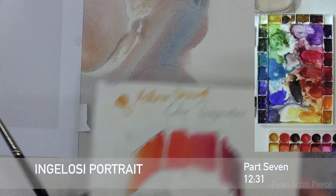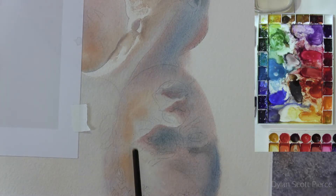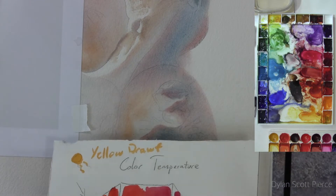Remember the warm to cool chart. We need to think about that as we do the face. We have the orange and that is on the light side. This here says it goes toward shadow.